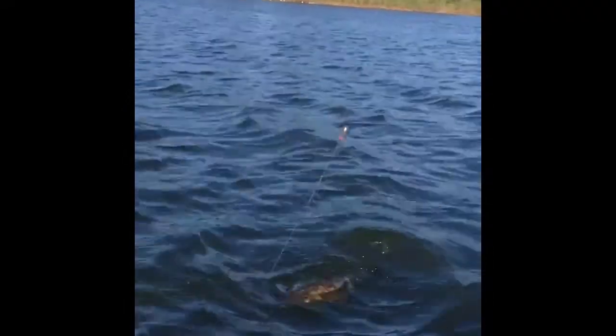Let some line out. Alright, swing the rod over here. So we've got a little flathead — I don't think it's a keeper but anyway. Alright, so we just got a nice little flatty. Em caught it. Pretty good.